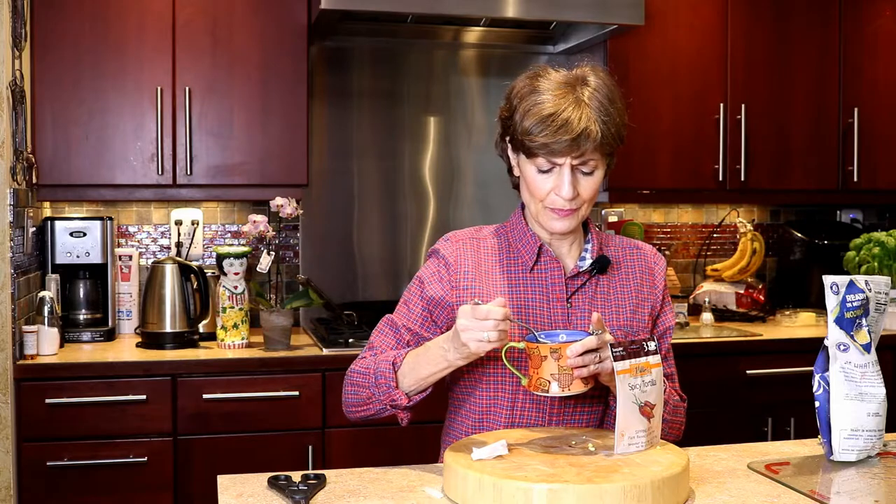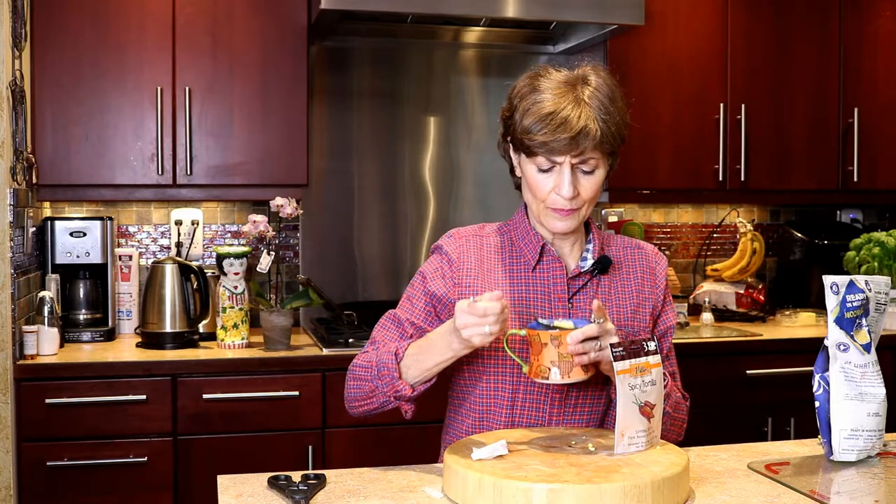I'm going to give this a little taste. So nice, so good, so delicious, so comforting. Thank you so much for your time. I'm Lori Piha-Kesner. Keep life tasty.